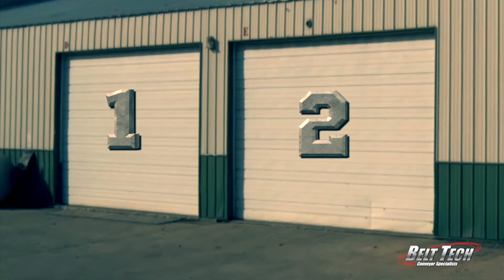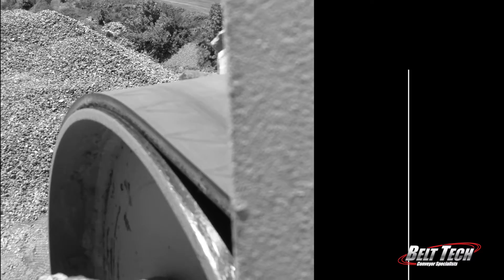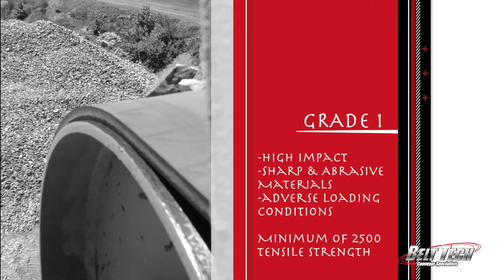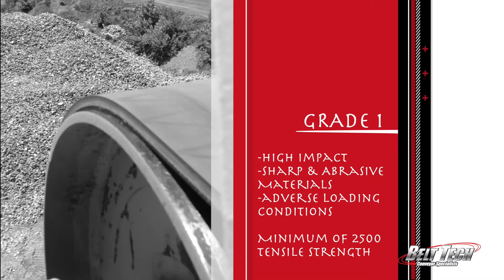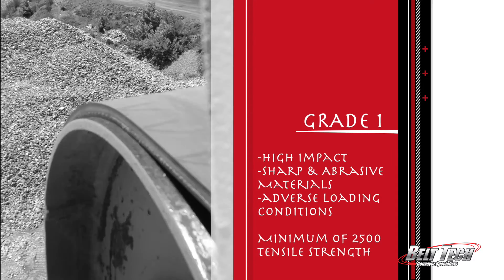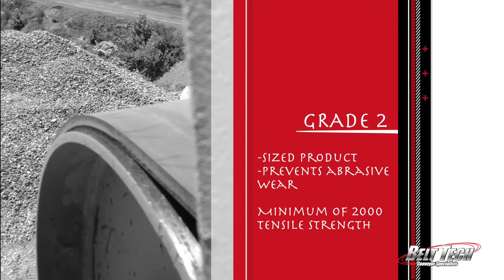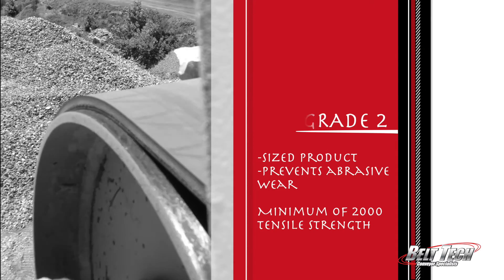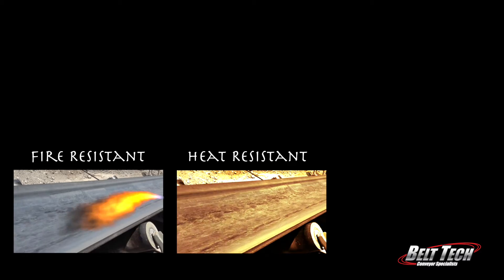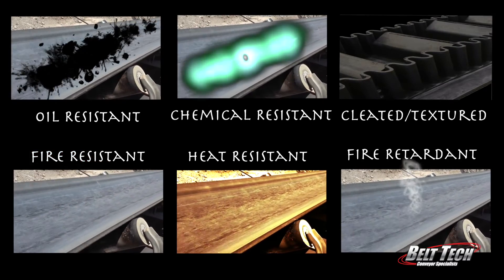There are grade one and grade two covers, and within those are a variety of specialty covers. Grade one covers are designed for high impact, sharp and abrasive materials, and adverse loading conditions. Grade two is primarily used for a sized product and is designed to prevent abrasive wear. Specialty covers include fire resistant, heat resistant, fire retardant, chemical resistant, oil resistant, and cleated or textured options.